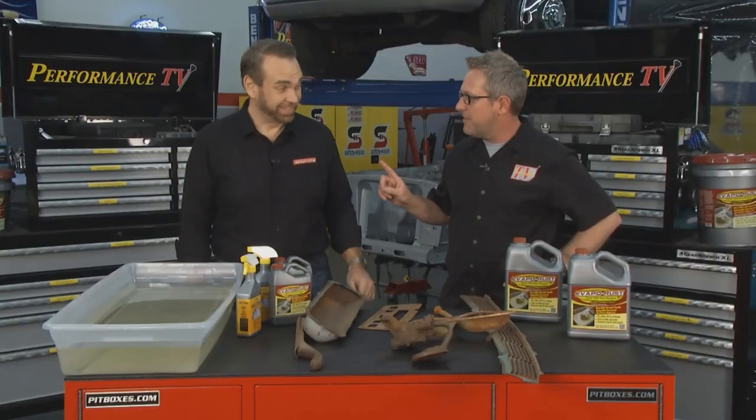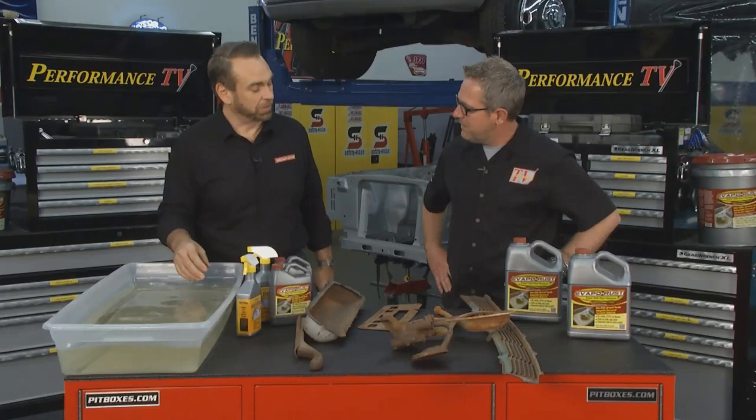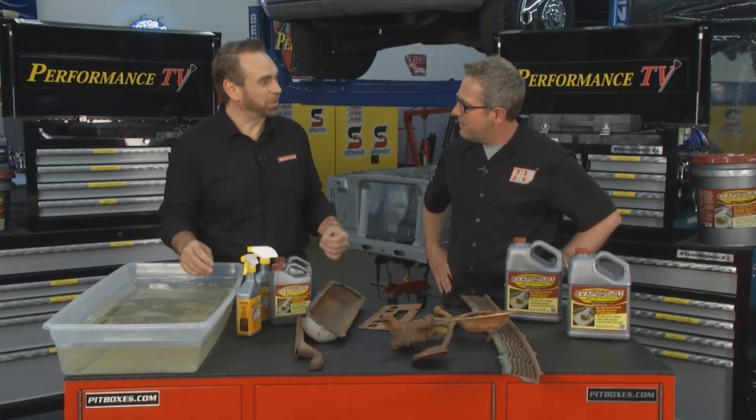I like the sound of that — non-toxic. Yeah, it's completely safe, you can put your hands in it, it will not hurt you at all. If you get it in your eyes you don't notice it's there. If you get it in your mouth it tastes really bad, but other than that, that's pretty much it.